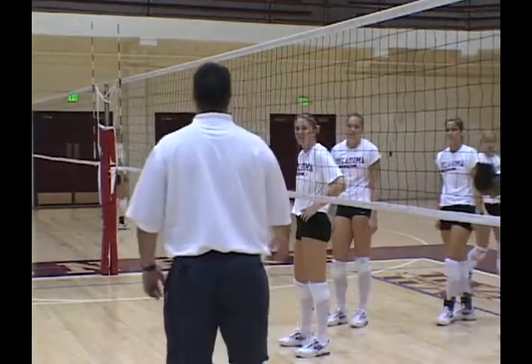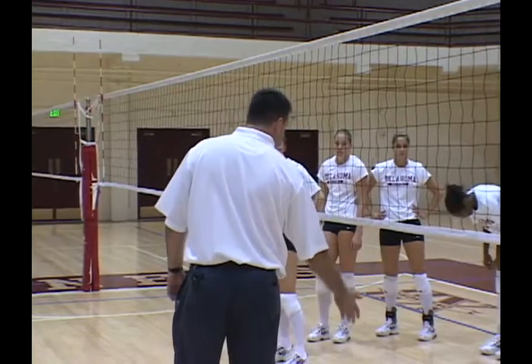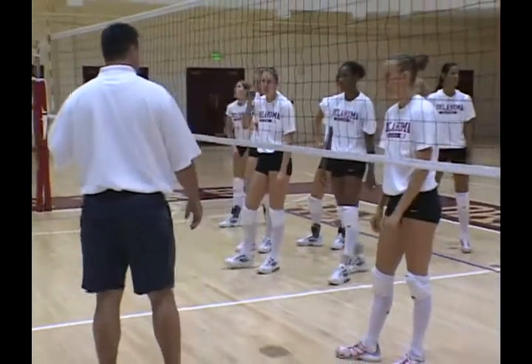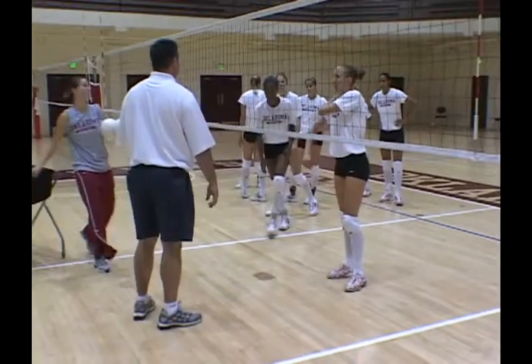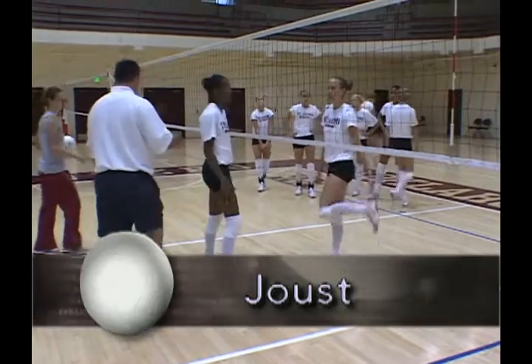The next drill we're going to do — let's put Ernest, Adele, and Eliani. We're going to do what we call joust. We're going to joust over here.